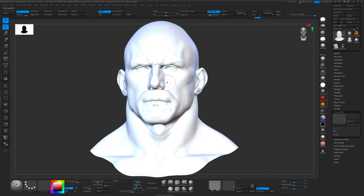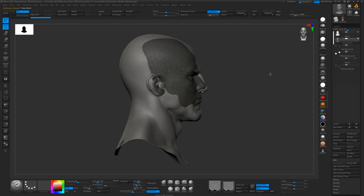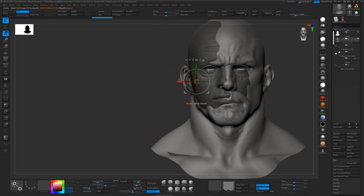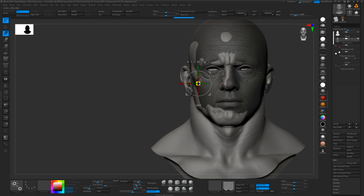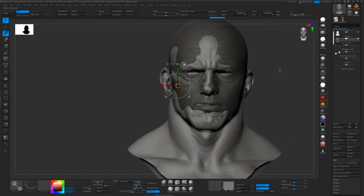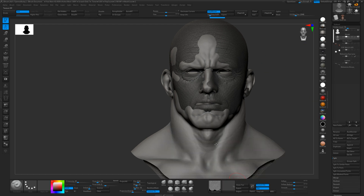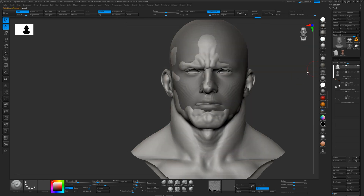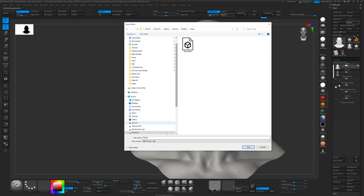Now we want to wrap that onto this model. First we'll import the base mesh into this tool — you can see they're pretty close — and I'll do a few tweaks to align it a bit better and scale it up since this character is quite big. Once aligned, we export both models. I'll turn the texture off first so it doesn't export that, and export as 'base mesh'. Then I'll export the head sculpt at subdivision level three and call that 'sculpt'.